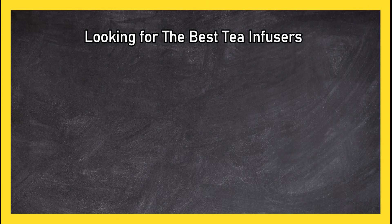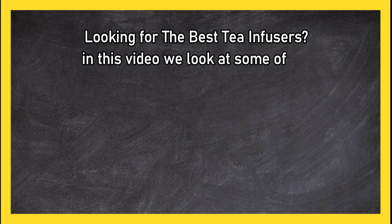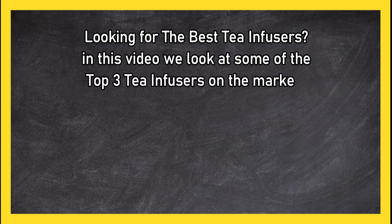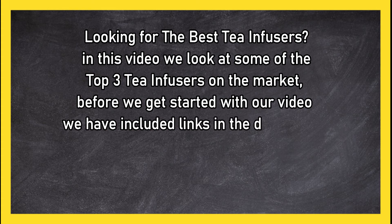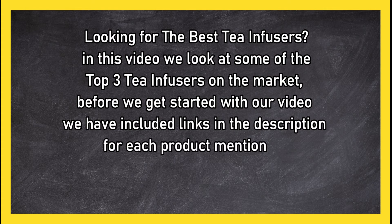Looking for the best tea infusers? In this video, we look at the top 3 tea infusers on the market. Before we get started, we have included links in the description for each product mentioned, so make sure you check out to see which is in your budget range.